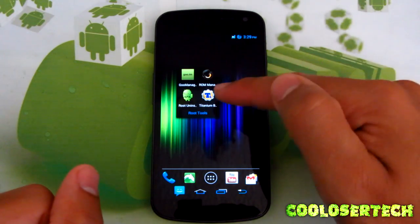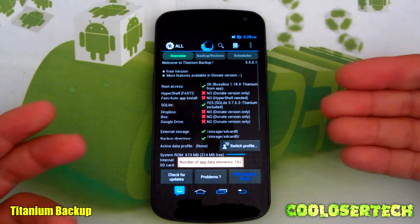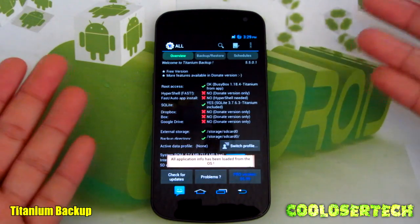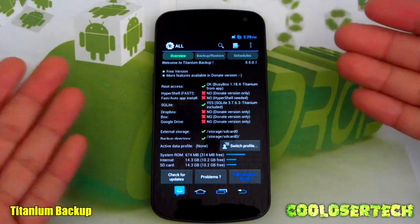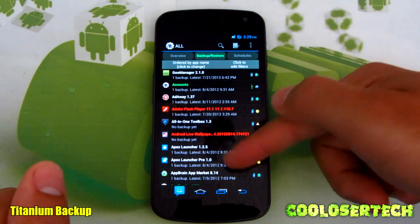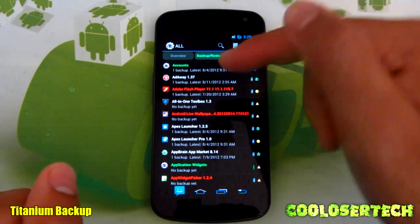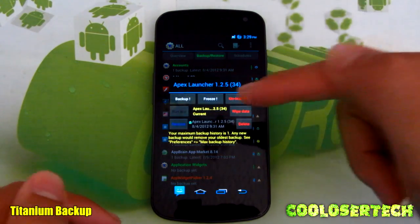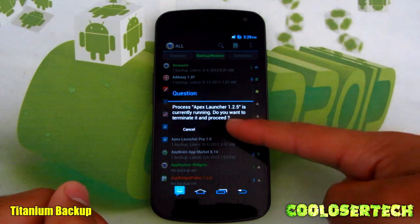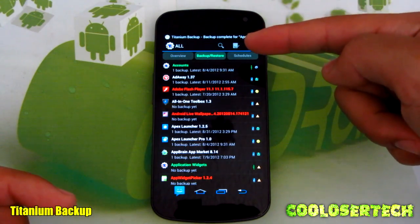This is where you want to go into Titanium Backup. Titanium Backup is both a free and paid application — I've been on the free version for two, three years already and I've been fine with it. Here's the Backup and Restore area. These are all the applications installed on your phone. Whenever you want to backup something, let's say Apex Launcher — press Backup, press OK, and it's backed up.